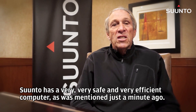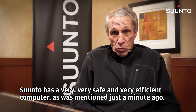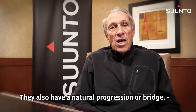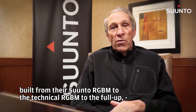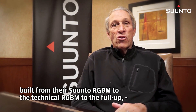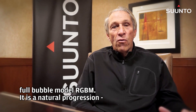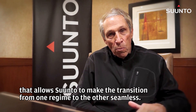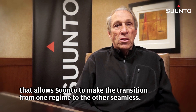So Suunto has a very, very safe and very efficient computer. They also have a natural progression or bridge built from their Suunto RGBM to the technical RGBM to the full-up, full bubble model RGBM. It's a natural progression that allows Suunto to make the transition from one regime to the other seamless.